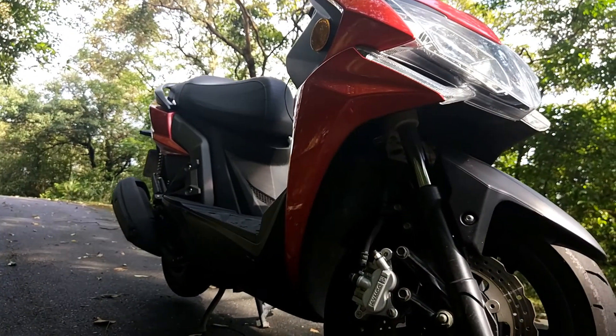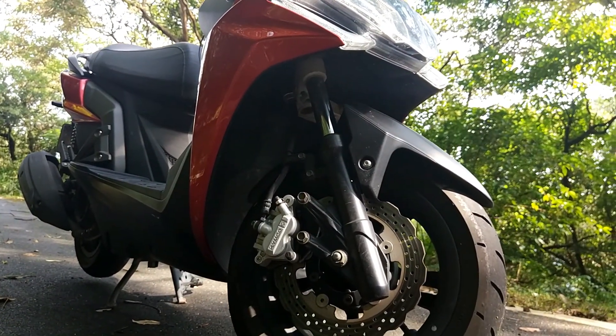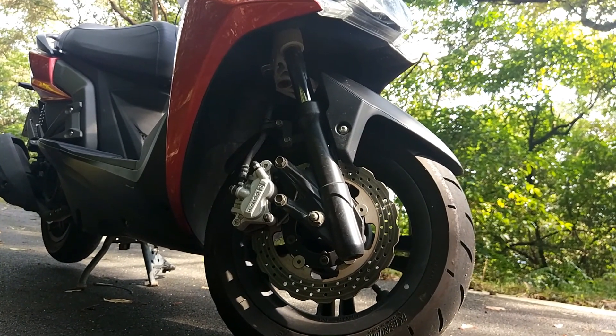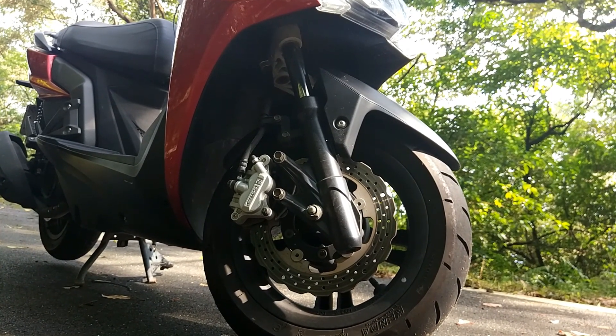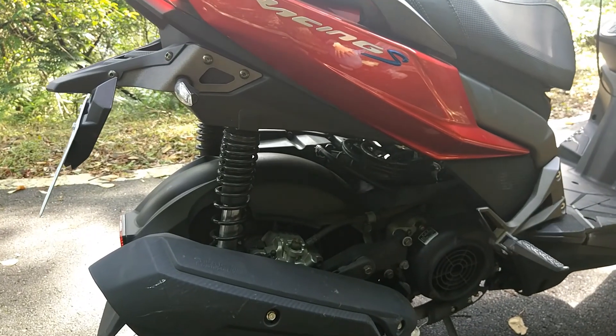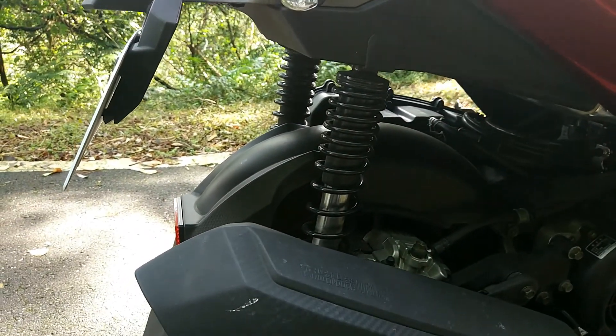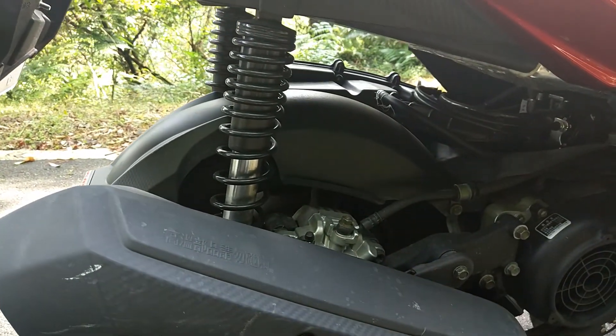The suspension of the bike looks pretty much the same — it's an inverted fork in the front and dual rear shocks at the back. The point is Kymco really did spend some time working on the suspension, because the bike does not wobble anymore no matter how hard I push it. And also while braking, the front doesn't dive down, which is really cool.